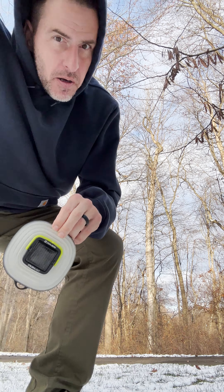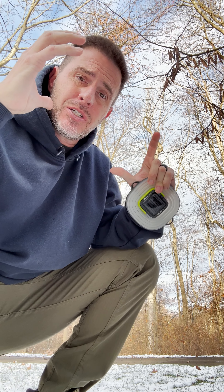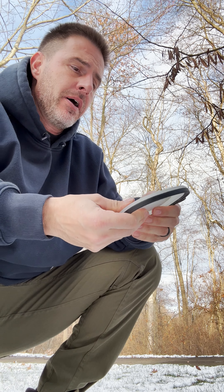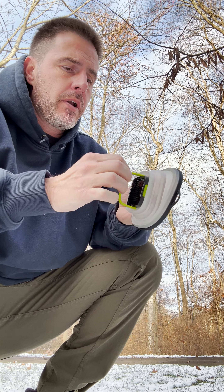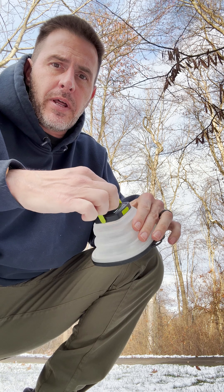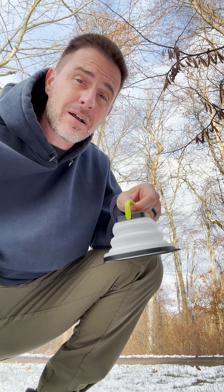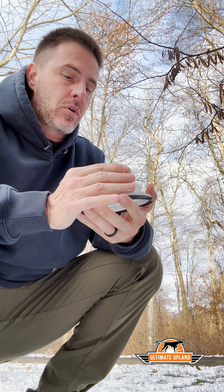I pretty much hate wearing headlamps around camp because anything outside that light cone makes you night-blind. So this year instead of a headlamp I brought the Goal Zero Crush Light — it's a crushable light with a hook on it. You hang it on anything, it's got a few different settings and a solar panel on top. It gives off a nice ambient light around camp so you don't need a headlamp, and when you walk outside of camp you're not blinded at night. Great stocking stuffer for campers.